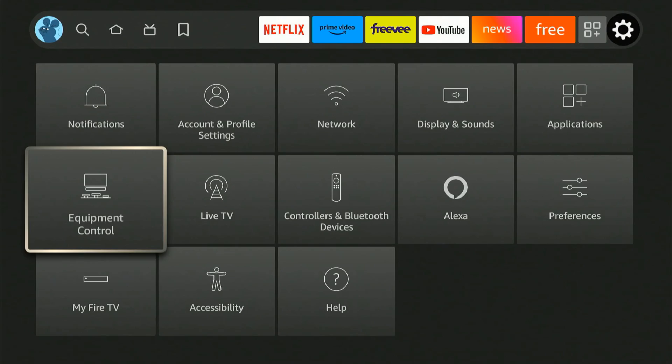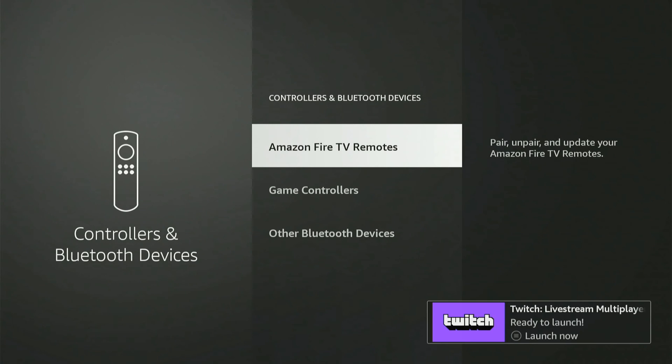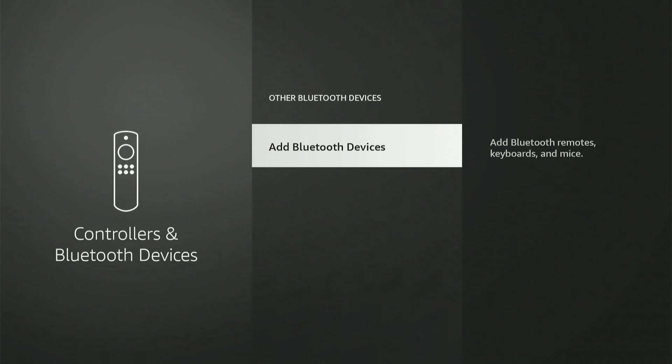You can go to add equipment, or go to controllers and Bluetooth devices to add other Bluetooth devices like a mouse, keyboard, headset, or even a Bluetooth soundbar. Put your Bluetooth device into pairing mode and you should be able to connect it.